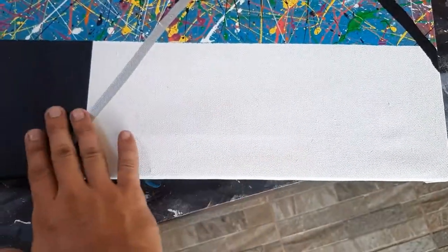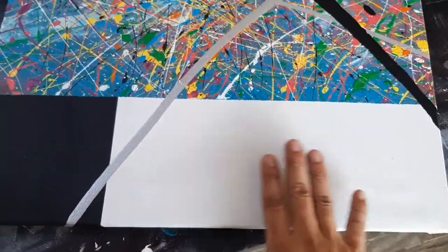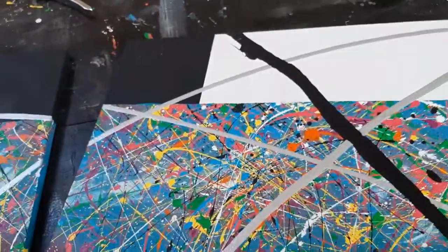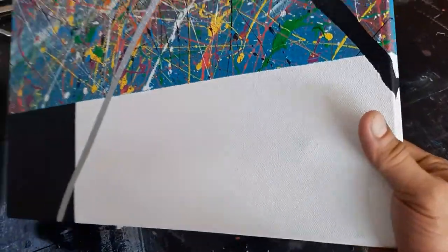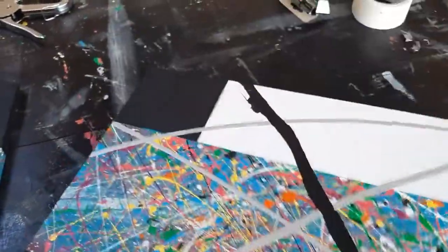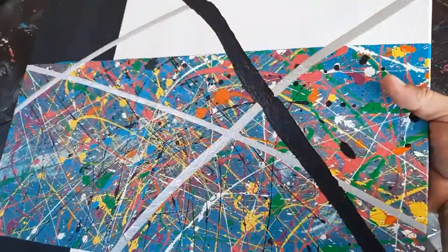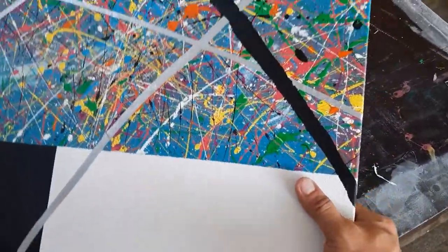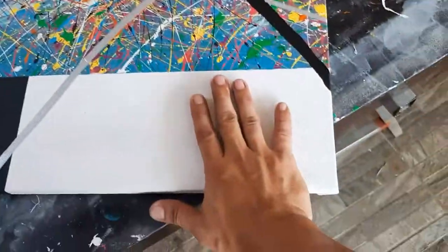Pero parang maluwag pa rin itong side na to. I'll just have to double check kung talaga bang okay na itong isa. Parang maluwag pa rin sya, pero okay naman sya dito sa ibang side. Ito lang yung side na medyo hindi pa na-hapit. Kaya natin syang habitin.